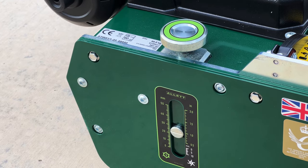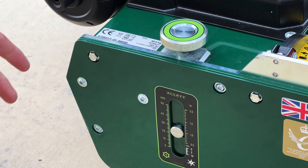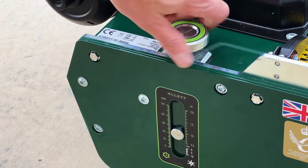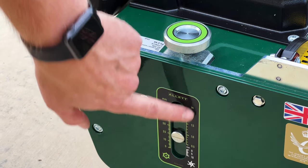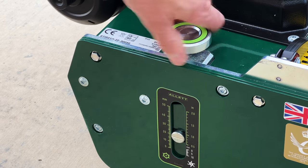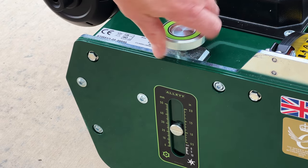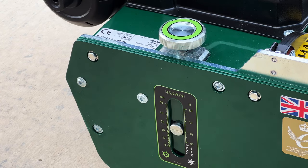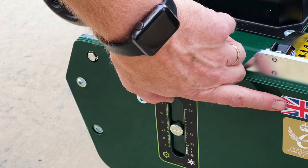The last thing on the quick start guide is this height of cut adjustment knob. Basically you just turn this knob and this line on this little stem tells you how high — it has inches on the right and millimeters on the left. I'm going to put it at one inch because my yard is a little long. It rained all weekend and I've been working on a backyard renovation, so I haven't mowed for a while. One inch is probably going to be plenty to take off.